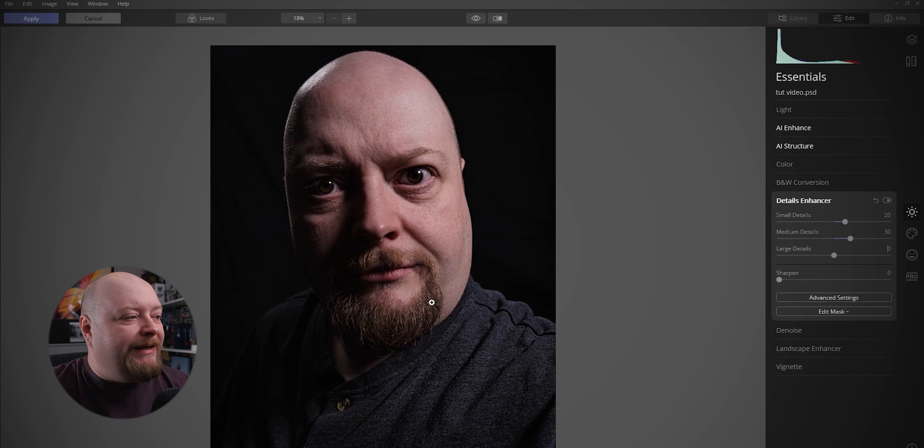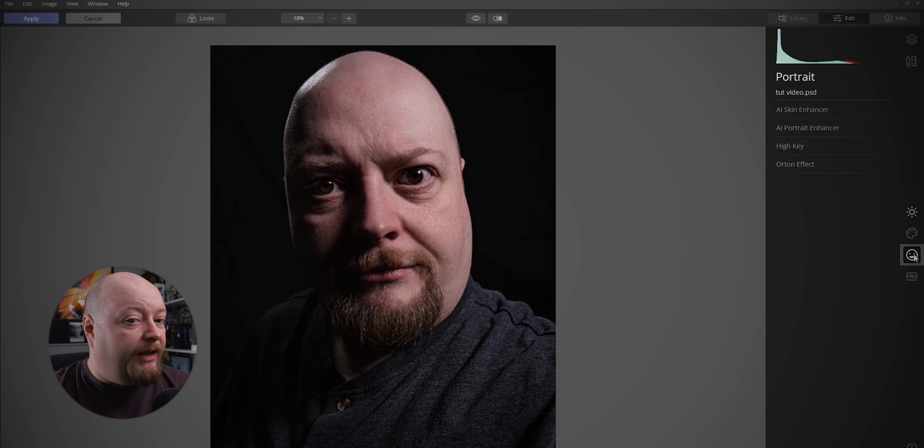Ideally I would have liked this to have been sharper still, so I'm going to add a little bit of sharpening on this as well. It'll just get us to a point where I think when we lay all the other stuff over the top, it's going to look perfectly fine. While we're here, we might as well do a little bit more.